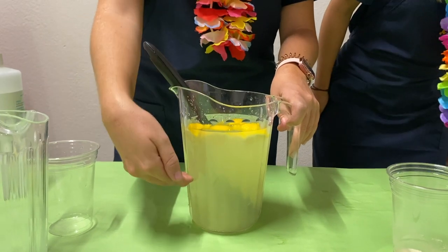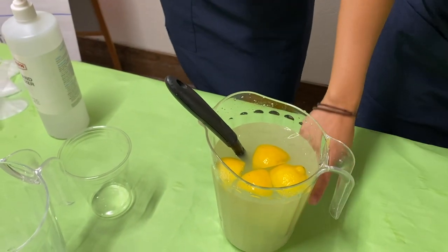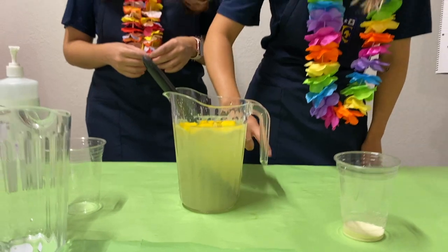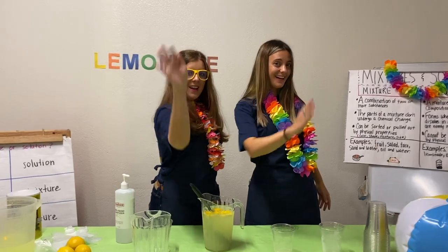So now you have your solution. You cannot separate each ingredient. That means that it's a solution, guys. See you soon in the Science Paradise.